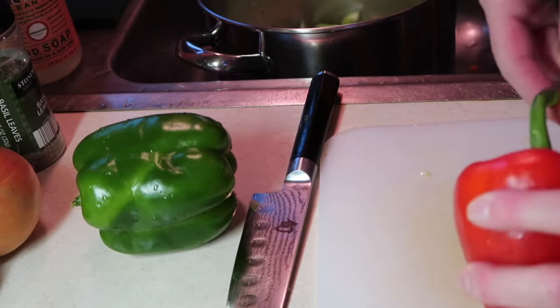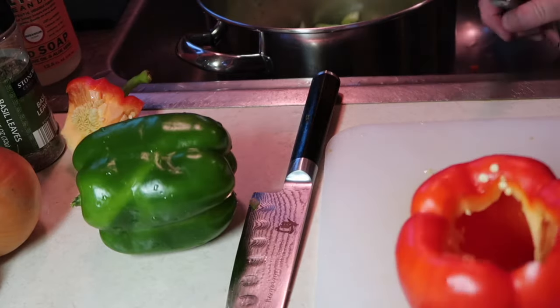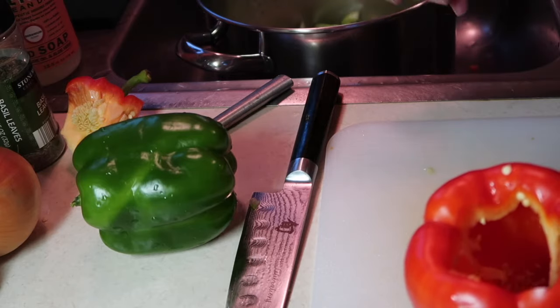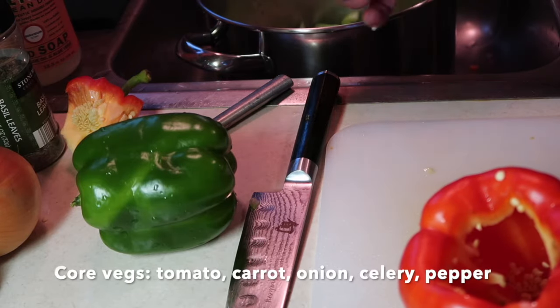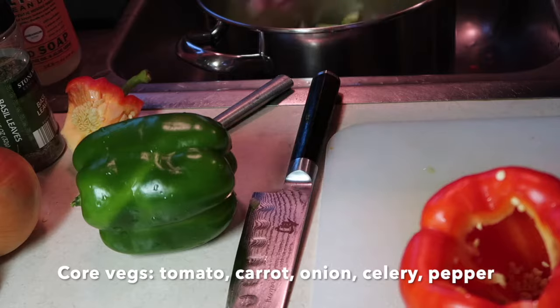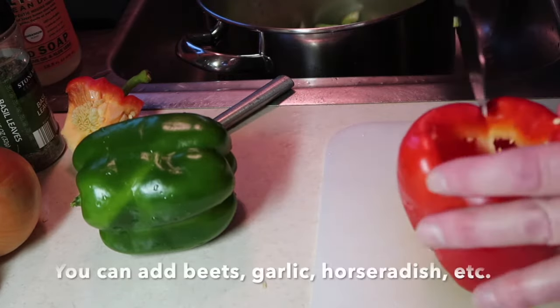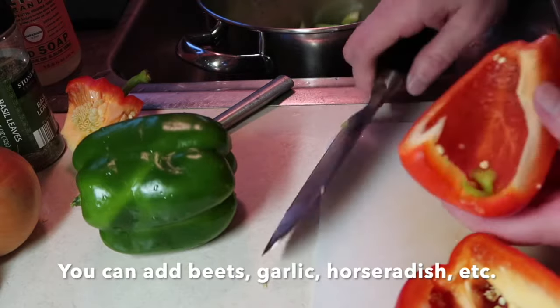The purpose of cooking them first is to get them all soft so they'll turn into juice much easier. If you have a juicer, I'd still recommend cooking them a little bit first — it'll make it easier to juice. The essential flavors are the tomatoes, celery, carrots, onions, and peppers — and then whatever flavors you add after that are kind of bonus.